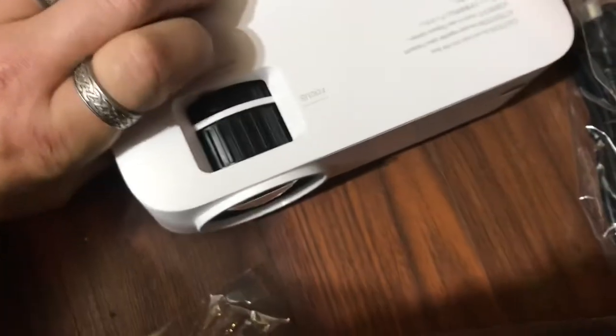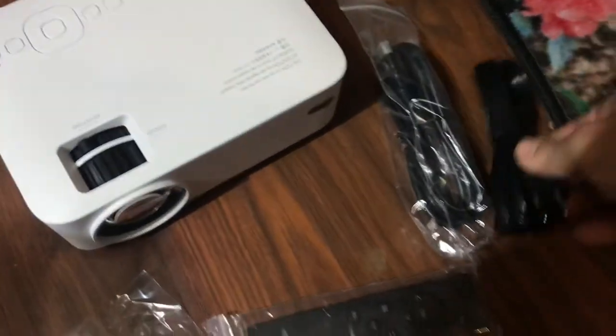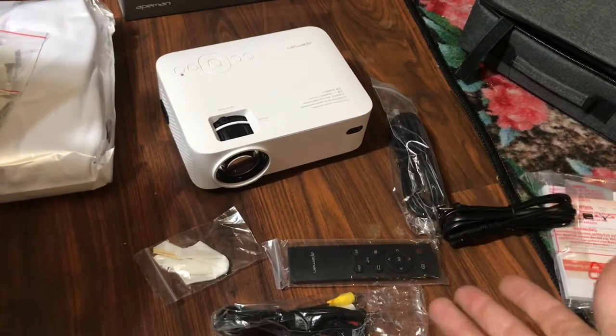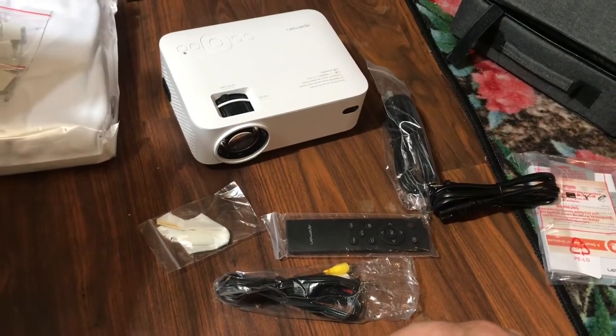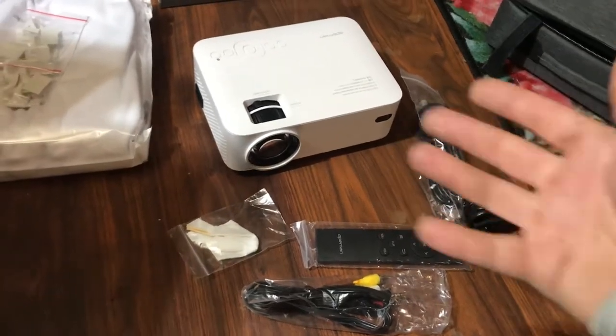All in all, this is pretty compact — you can see the size of my hand next to it, and it all fits in its case. You do need shore power, but most people will run this in a home theater setting. You can also get an AC-to-DC converter and run it off your vehicle outside, which I plan on doing with my van — parking in the middle of a field and projecting onto the white van, which is going to be huge.